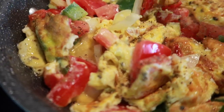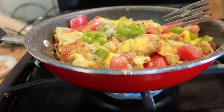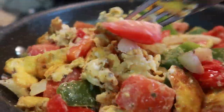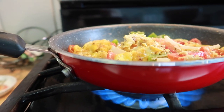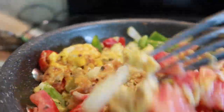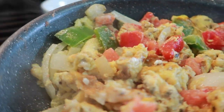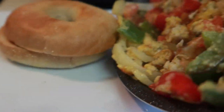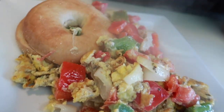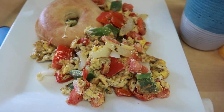Just keep stirring it — I think it's going to be ready soon. The bagels are ready. I'm going to go get them. It is done. I'm going to add a little bit of honey. The bagels are already sliced. Greg doesn't like anything on the bagel. Breakfast is ready!